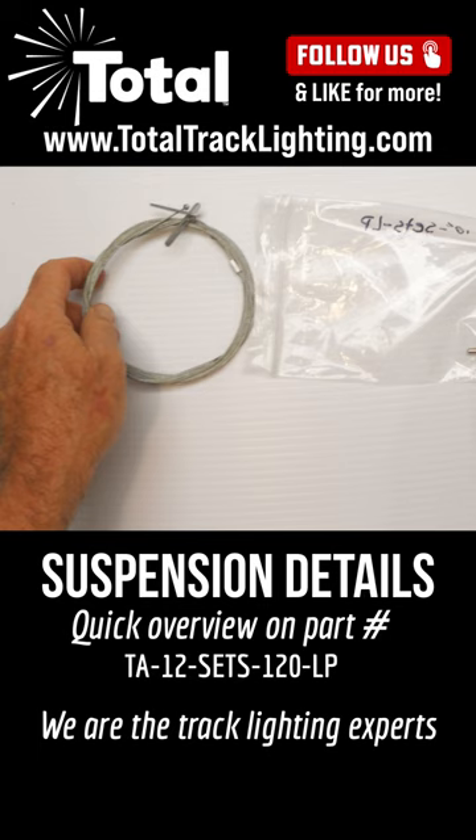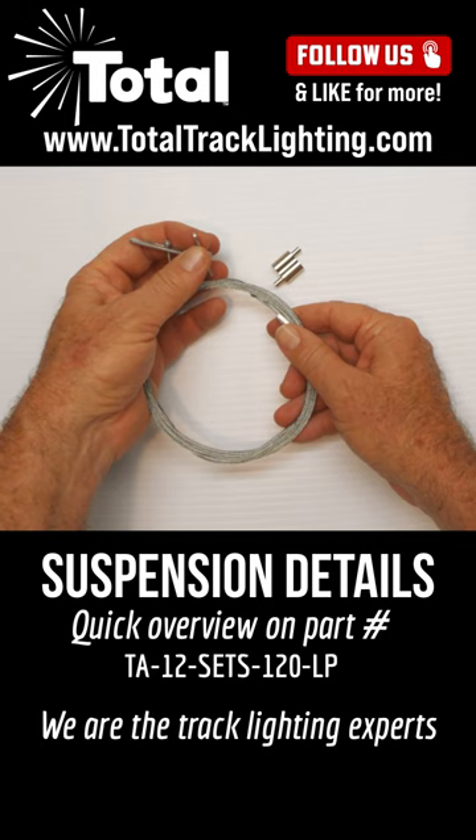This is a kit we offer. It comes in a bag just like this one, and let me take it out for you. It has a loop connector and two toggles. We also have another version that has four.